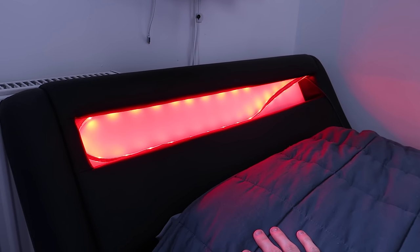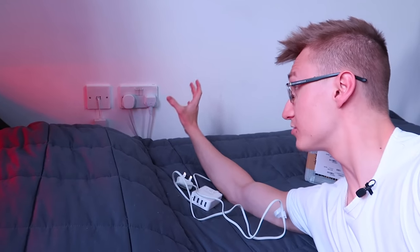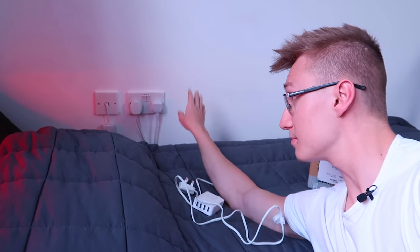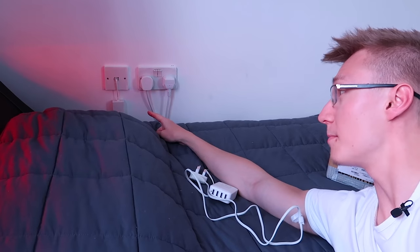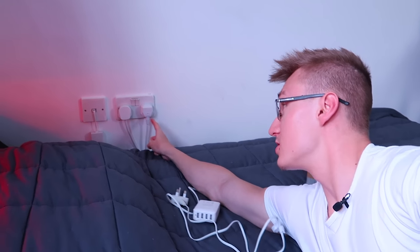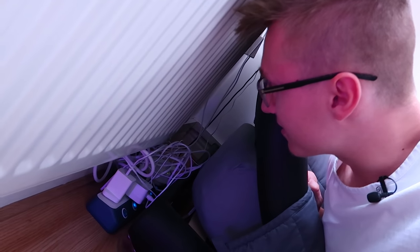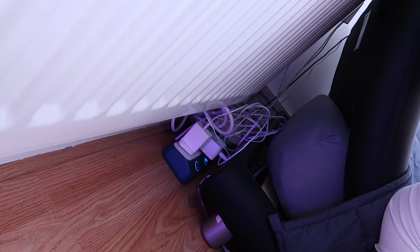Over here we have a bed with Philips Hue LED strips that are unfortunately falling off, which is a shame. Beside the bed we have two power sockets — everything in my setup is powered by these two things. We have a micro filter for my ADSL internet connection. Two power cables — one goes directly into my PC, while the other goes into a power extension cable, a six-port one from Bestech. The cable management back here isn't so good, but it doesn't really matter as it's out of sight, out of mind. We have six sockets behind the bed and I've populated every single one of them.